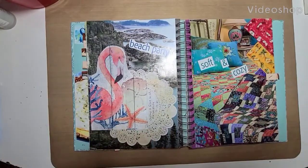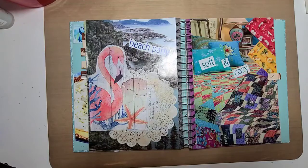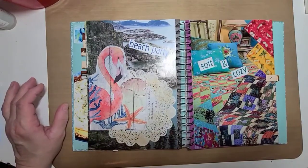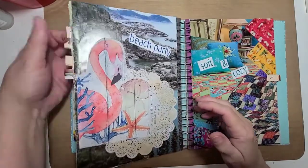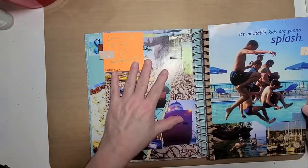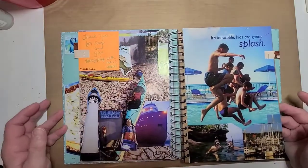Hello guys, this is Becca and I want to share with you a couple more pages — actually three more pages — that I have done with the swap and glue images that I received from MelodiMade. I had already made one page right here, actually it was a two-page spread, and I forgot about it.